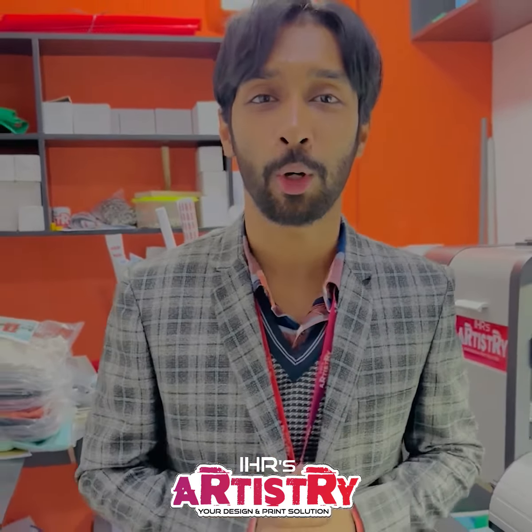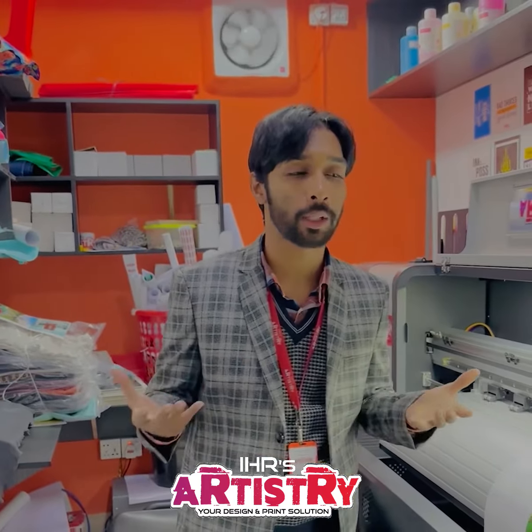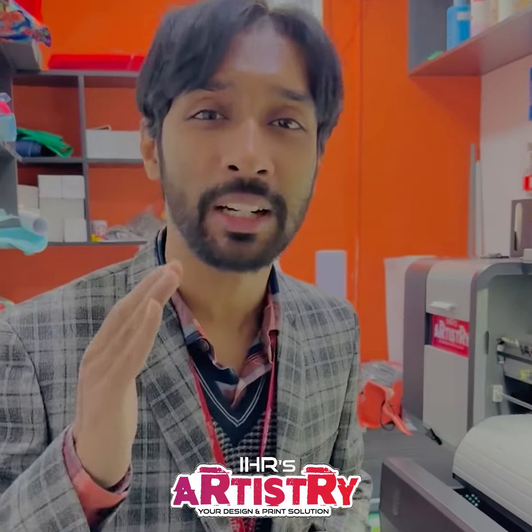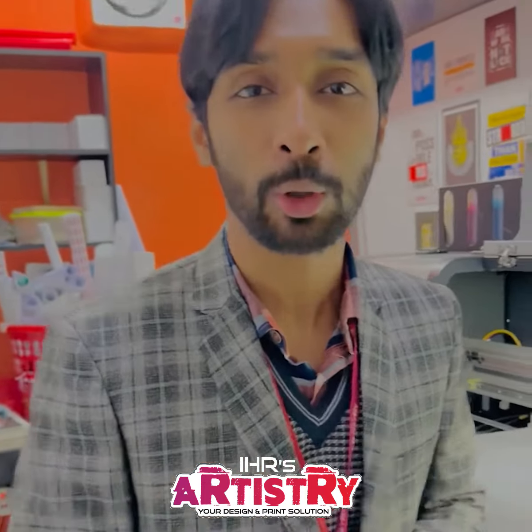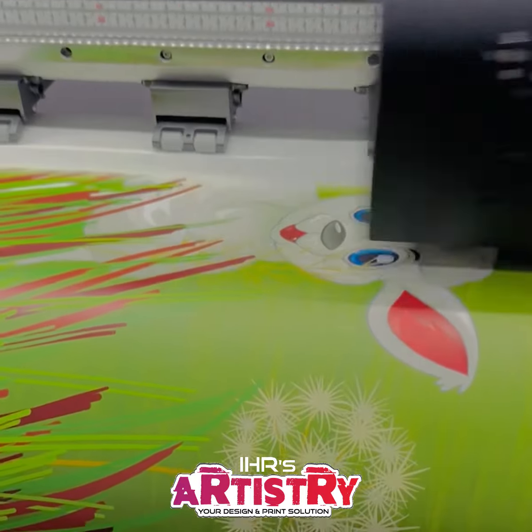Hello everyone, welcome to this video. I'm going to show you a little bit of a creative print. This print is very high quality 3D.